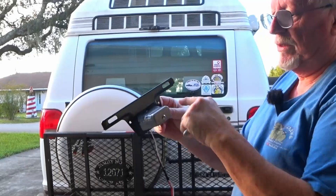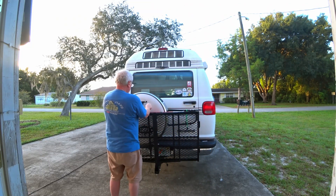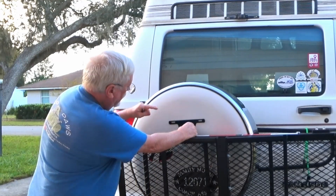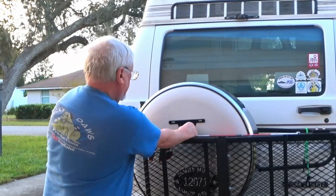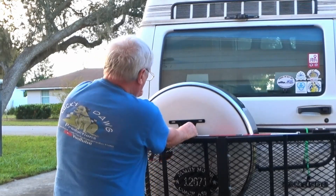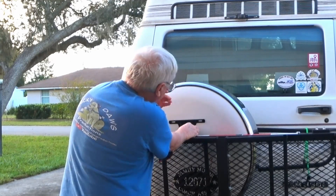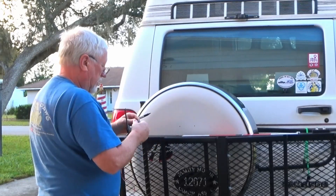This has two little holes here where it mounts right to the tire rack. What we're going to do is position this, kind of center it above here so that it doesn't hit the rack when we put it up, and try to get it as straight as we can. Go ahead and make a mark. There we go, that's all set.